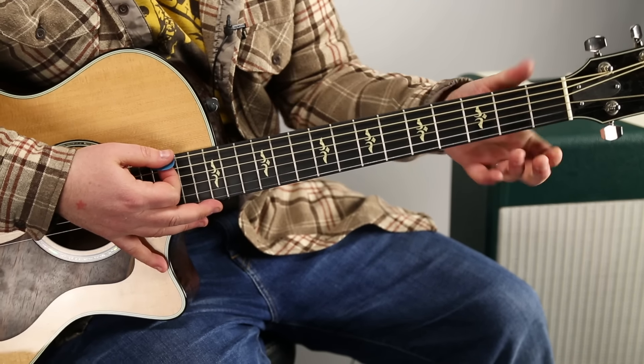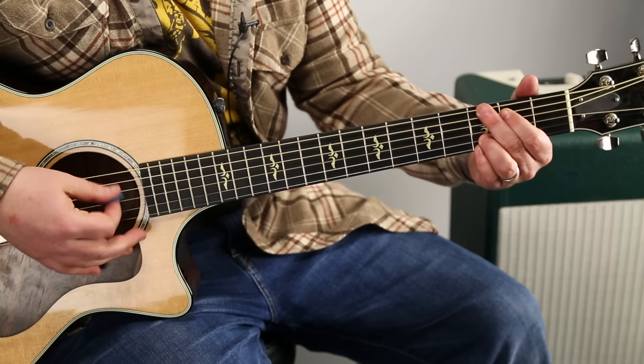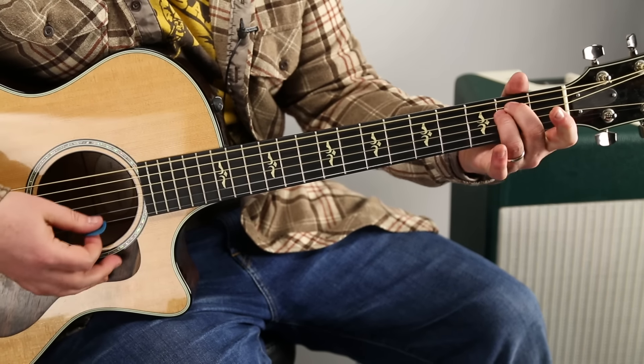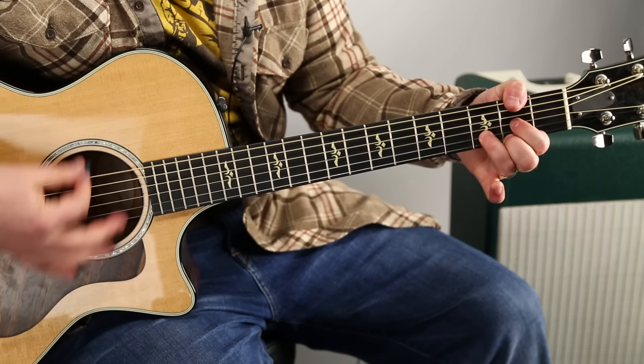This pretty much makes up the whole song — they go in different rhythms and combinations, but these are pretty much the chords: G, D over F sharp, B minor, C, G, D.